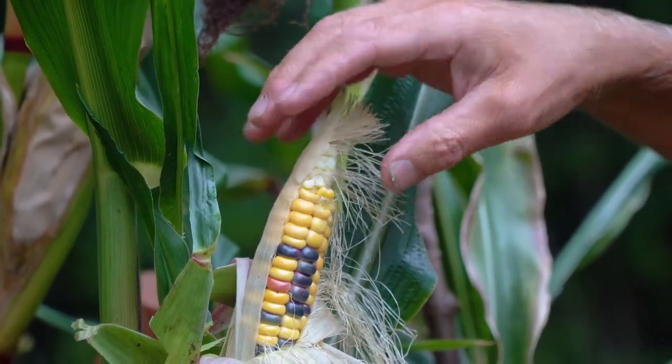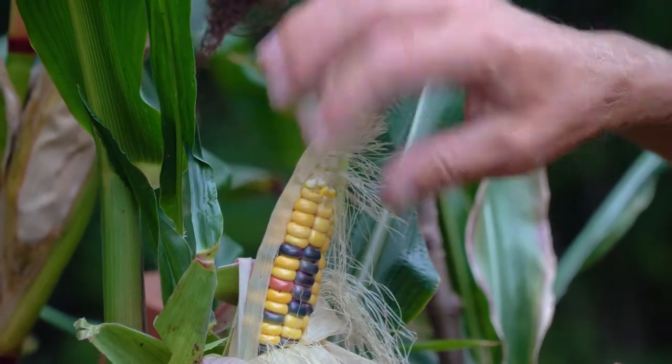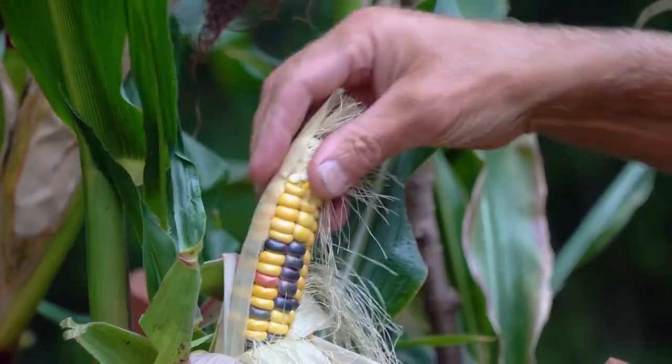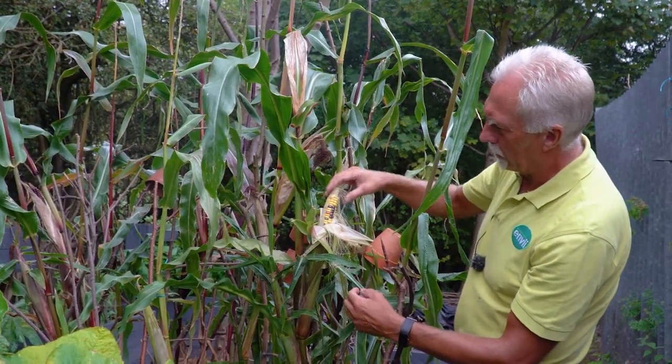Dry it out and replant it as a seed next year. It's not a complete waste - obviously you've got loads of seed there - but there's a fine line between it being ready and having gone over.